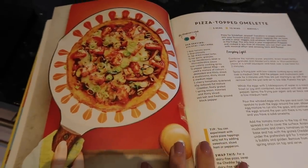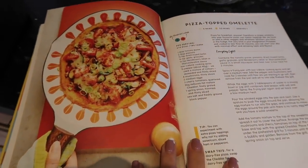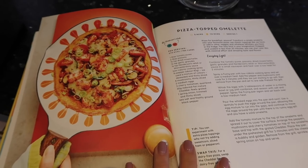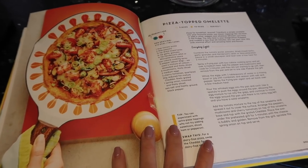This is the recipe I'm going to make. Out of all the other recipes in the book, this is the only one I actually had the ingredients for.